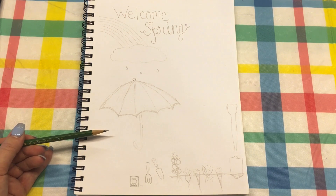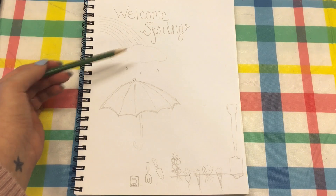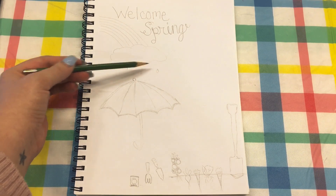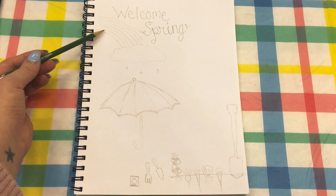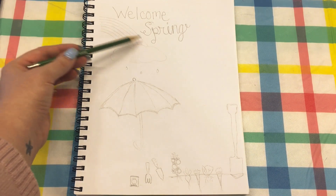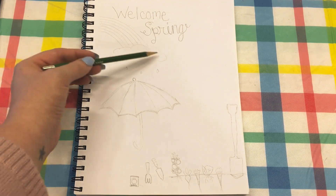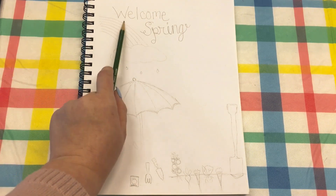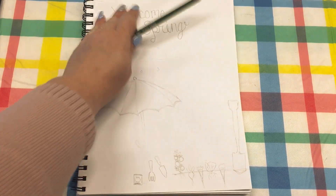So I did a rainbow up top here with a cloud and a few little raindrops falling. The rainbow is really simple — you just do some curved lines and then you do a fluffy cloud.